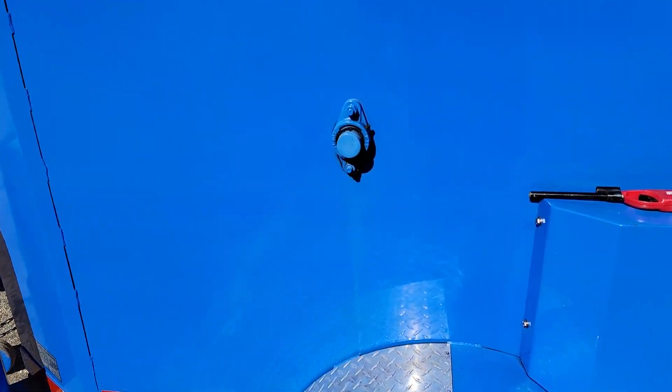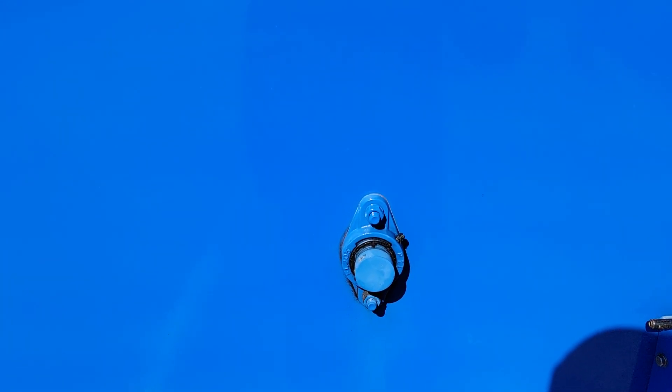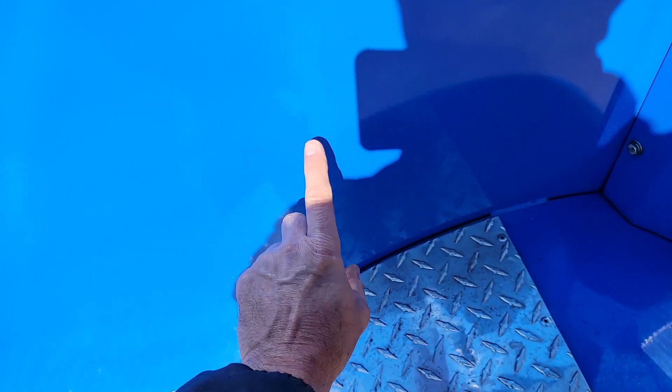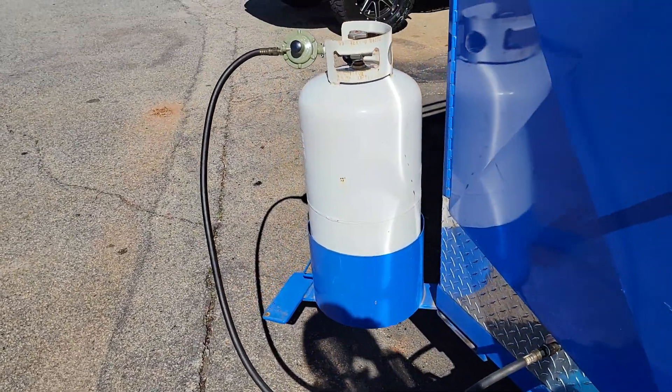Over here you have a zerk grease-fit nipple on both sides. Just a little bit of grease goes a long way. You fill that up, this whole thing gets hot and grease will drip down — you can see a little bit of the marks here from the last owner. So grease everything.